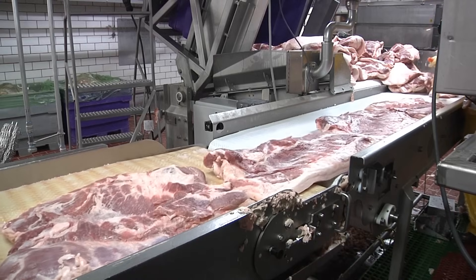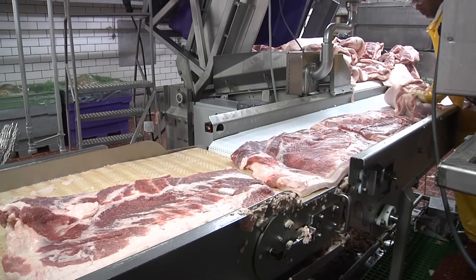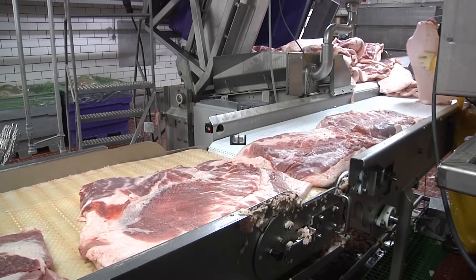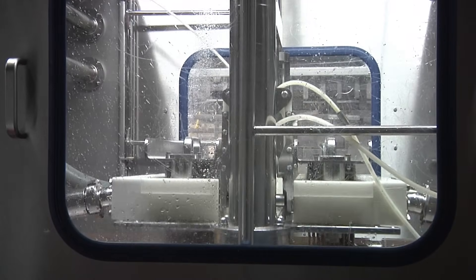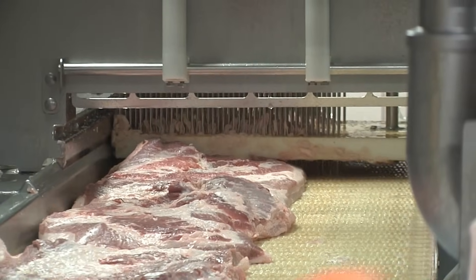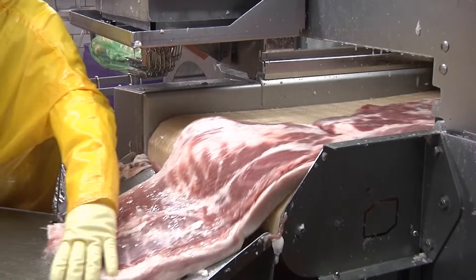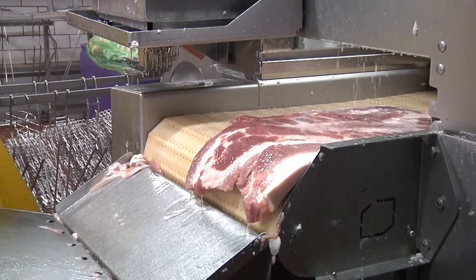Curing originated long before the invention of refrigeration — it was a way to prevent spoilage. While we all have refrigerators now, we've come to appreciate the unique cured and smoky flavor that cured meats deliver. Without curing, bacon would just be pork. And while we all love pork, it just doesn't sizzle like bacon. Who ever heard of a pork-wrapped scallop or a PLT sandwich?